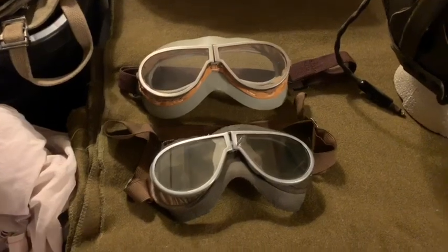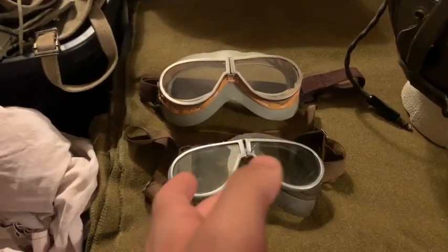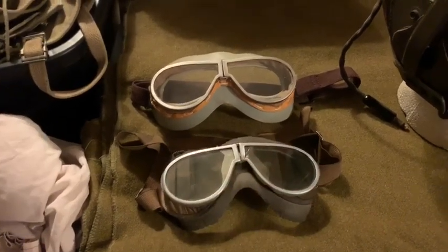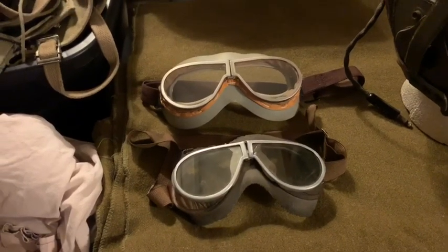Of course, these weren't used by just tankers. They were used by Air Corps crews, Jeep drivers, other vehicle drivers — not just tankers. There are plenty of pictures of these being used throughout the war.